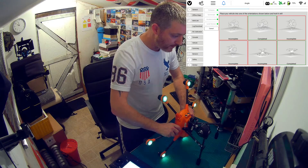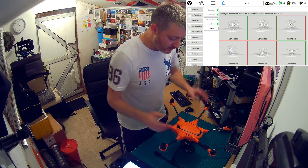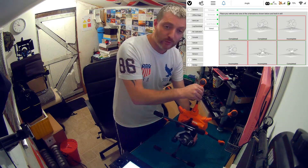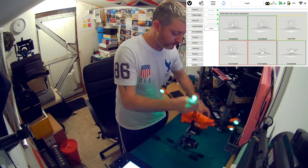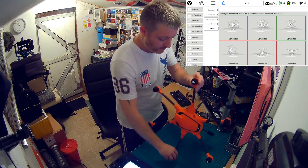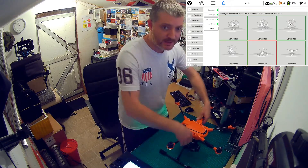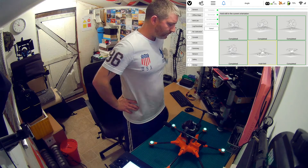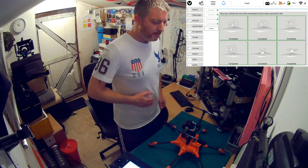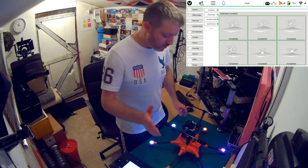Tilt it back — that's three sides done. Then up on the left side, holding it as straight as possible. Then onto the right side — that's five sides done. Finally, flip it upside down for the last one, set it down nicely, let it sit there on its belly. That's it — calibration is now complete. You can see everything is calibrated; all six sides are done.